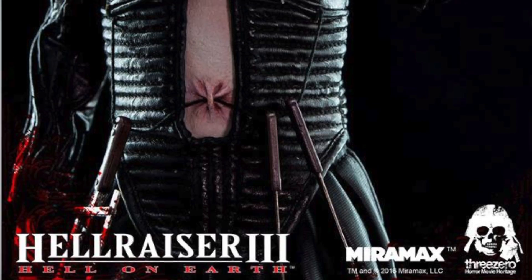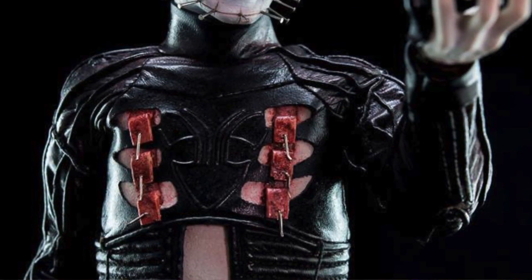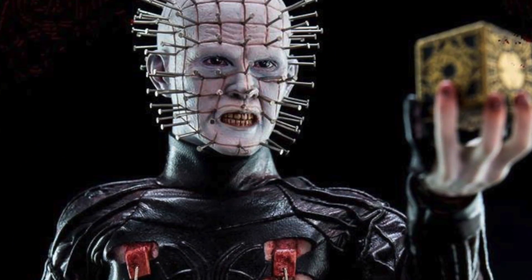The price is $199. This will be my first true horror one-sixth scale figure joining my collection, because I'm not necessarily a big horror fan, but I love Pinhead. I grew up watching the movies and I'm actually really, really excited for this.